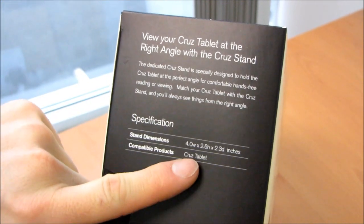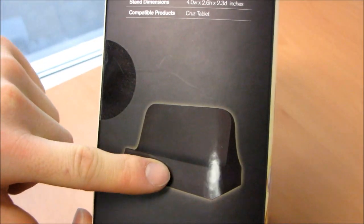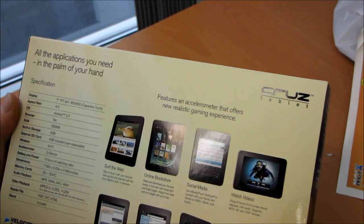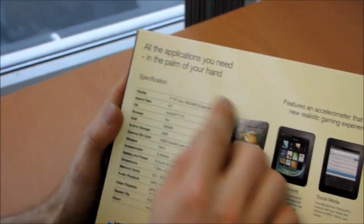So there's a stand, compatible products — there's a little stand included. On the back: a little slim thing, all the applications you need in the palm of your hand.